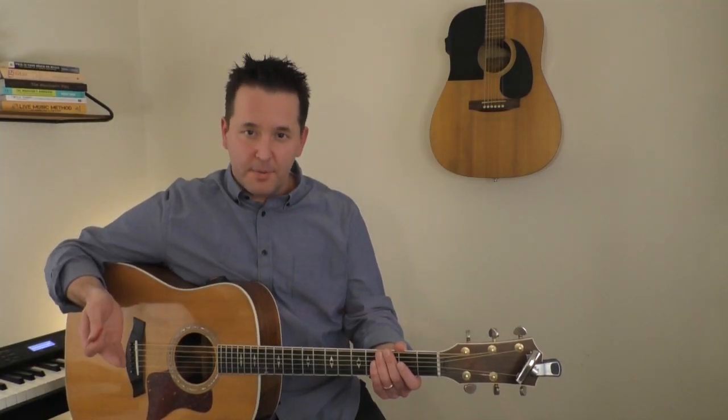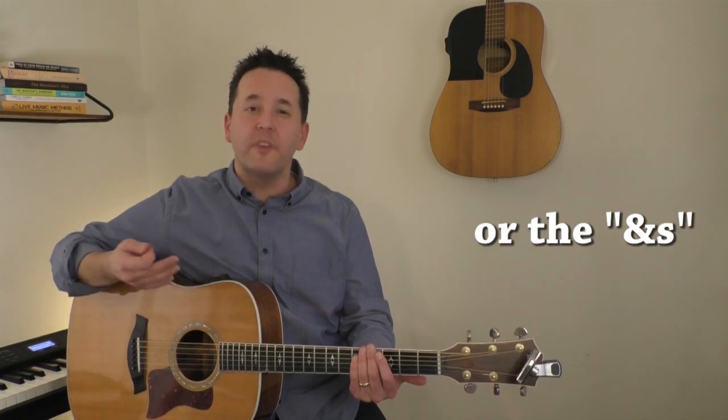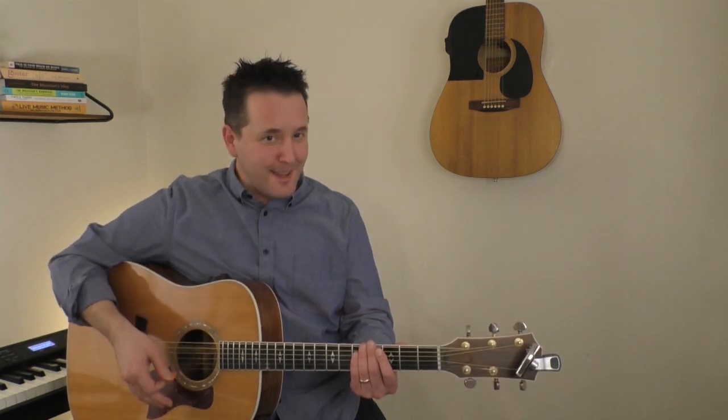The rule I like to keep for simpler rhythms like this is: strum down on the beats and up on the off beats, or the ands, whether making contact or not.